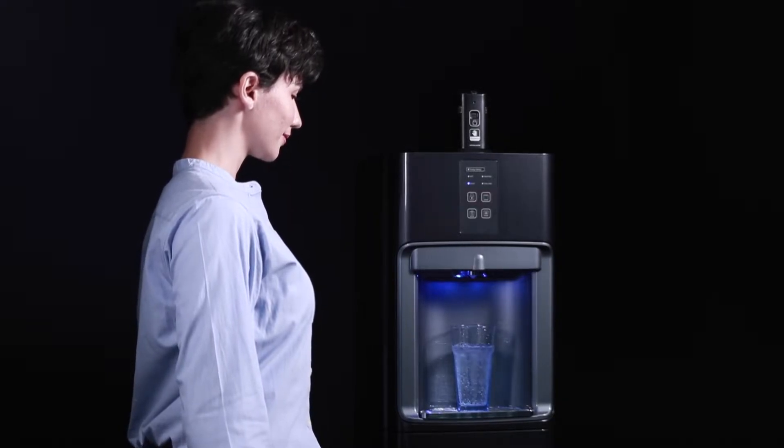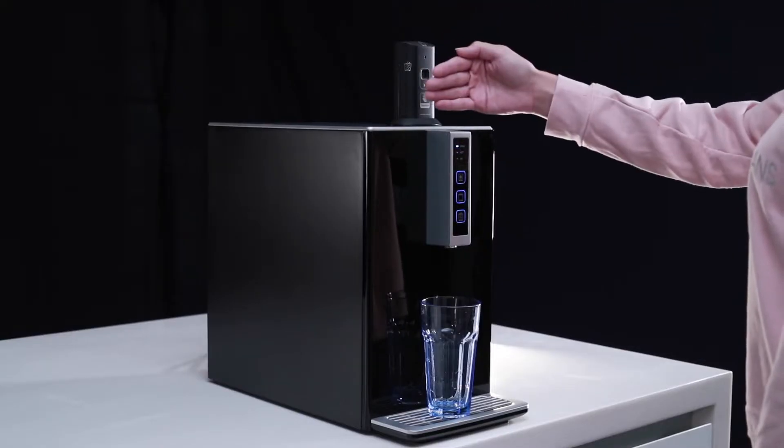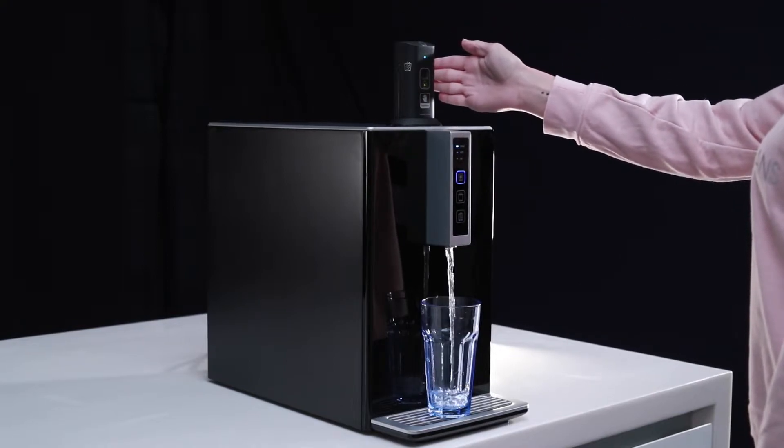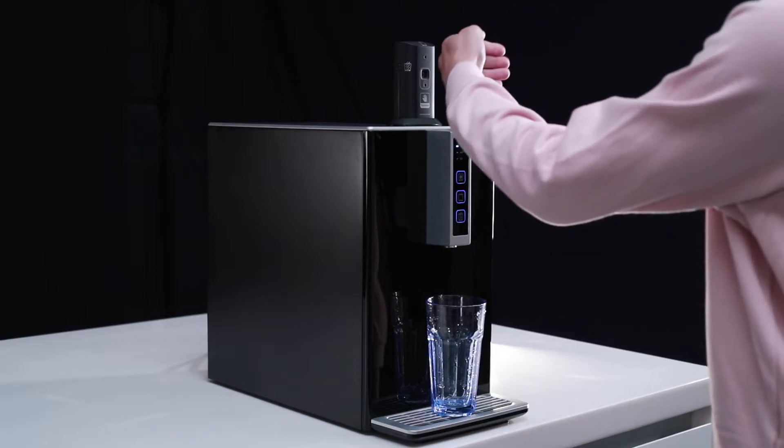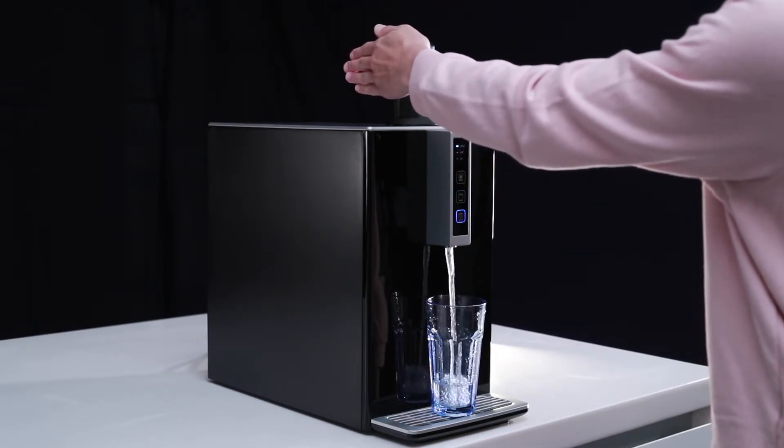Only two simple steps to operate. Step 1: Put your palm in front of the sensor to activate the device. Step 2: Move your palm to the top, right, or left to access the different water sources you desired.